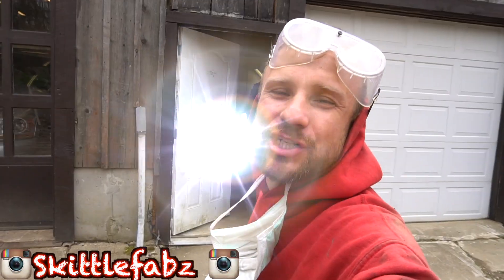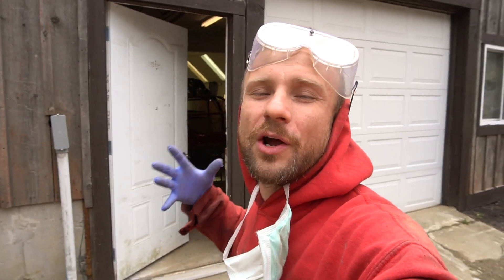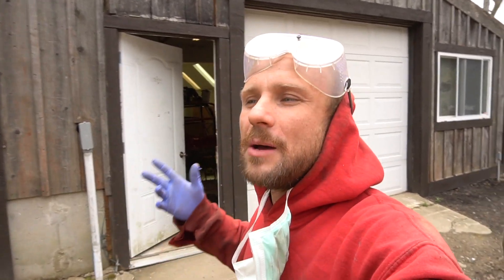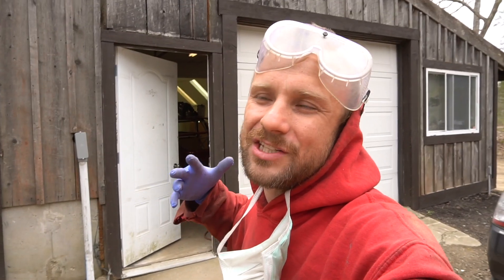What's going on everybody, it is your boy Skittlefabs and I'm out at Christensen Auto Body out in Woodstock Connecticut, working on my Neon SRT4. Basically what I'm doing is prepping the underneath surface before I go ahead and actually replace my fuel canister in my fuel tank and put my fuel tank back up with the two straps. I want to prep and prime and basically just remove all the rust underneath so I can have a nice clean surface.